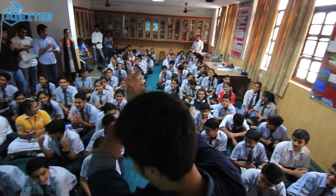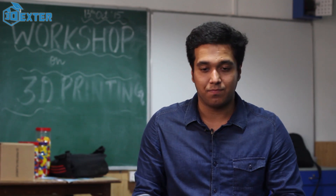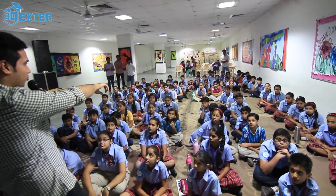Good job! So right now what 3Dexter aims at — 3Dexter aims at focusing at the grassroot level. We are targeting early age students, young students from classes 6 to 9 standard, where we are actually trying to bring 3D printing, designing and printing curriculum to school.